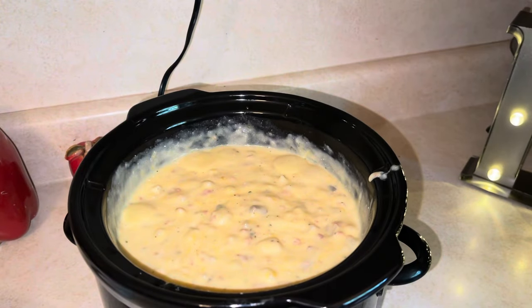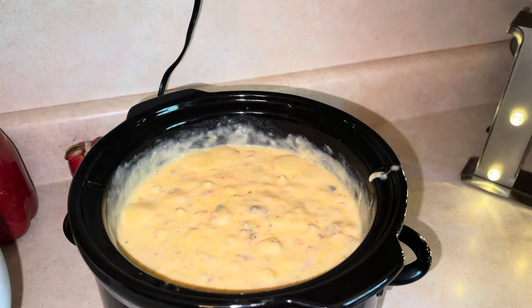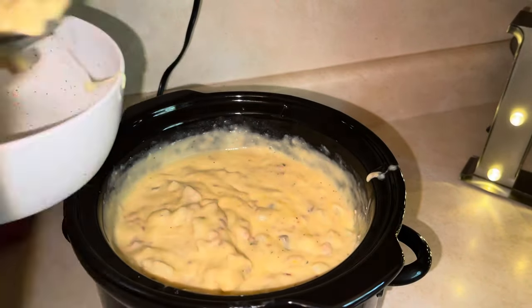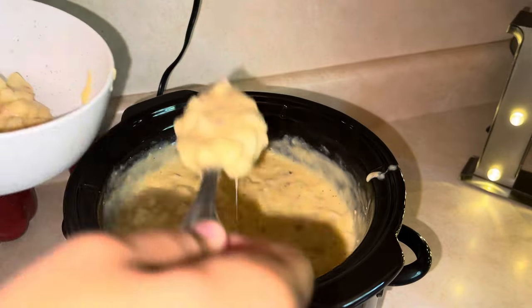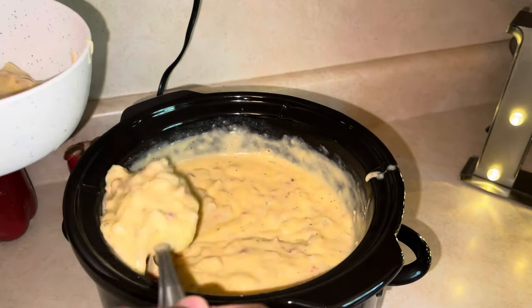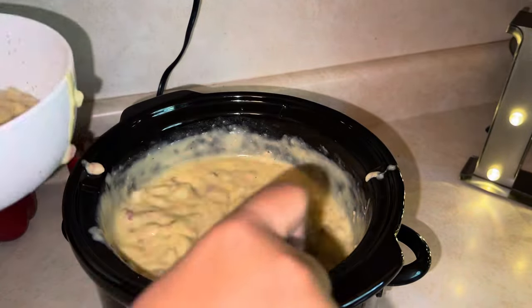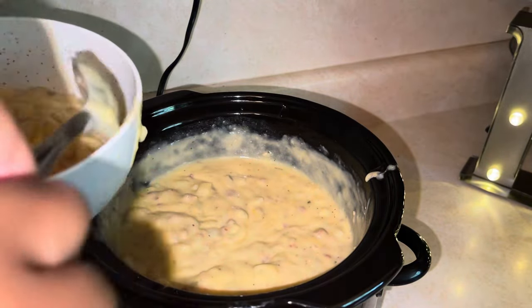Okay y'all, now that our cheese and sour cream is nice and melted and has thickened up our soup, let's go ahead and put that soup in a bowl baby. I am so excited — I love fall. Super warm and cozy, time to sit down on the couch and watch a Halloween movie.